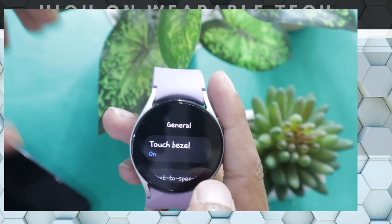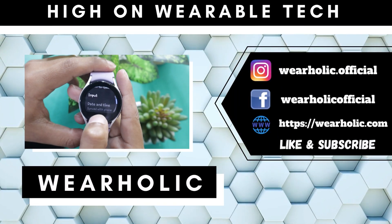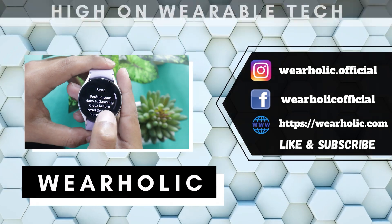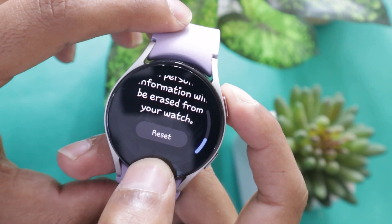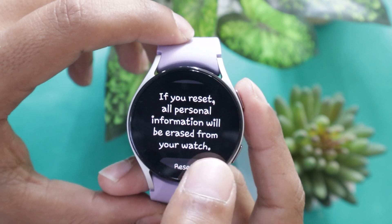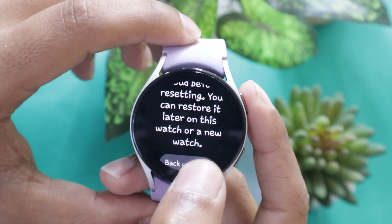There is actually no option to unpair the Galaxy Watch 5 from the phone. If you want to unpair it, then you will simply have to reset it. Resetting the watch will delete everything from your smartwatch, so all the pairing data will also get deleted and as a result, your watch will get unpaired from your phone.